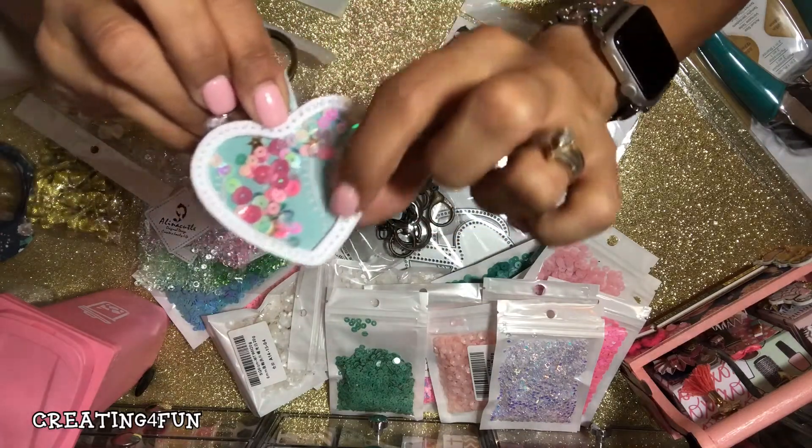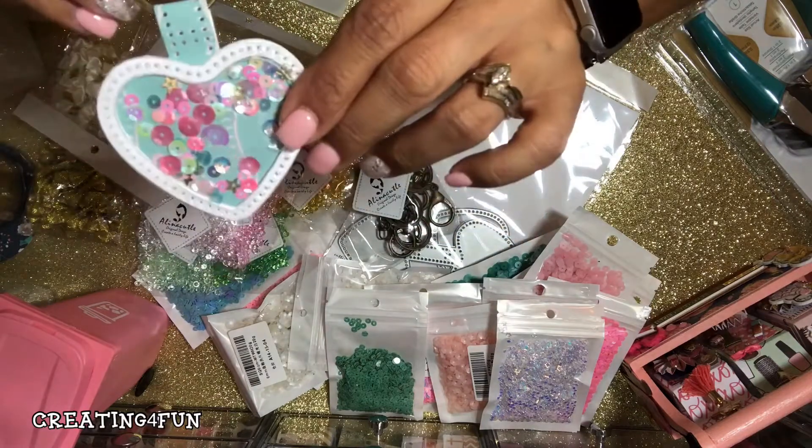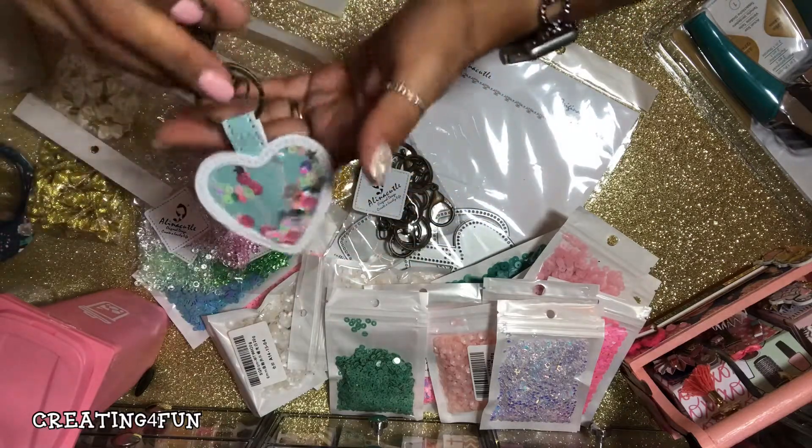I used 110-pound cardstock on the inside, and then I cut this one out five times — five layers — glued it together, with clear plastic from Tuesday Morning.